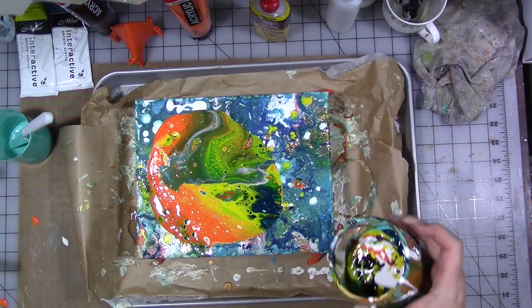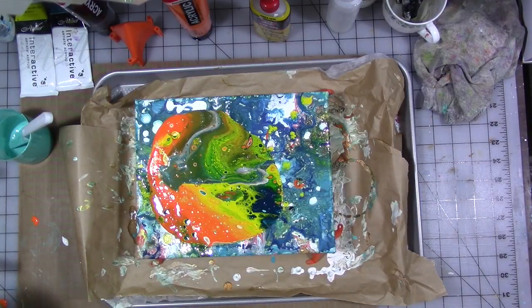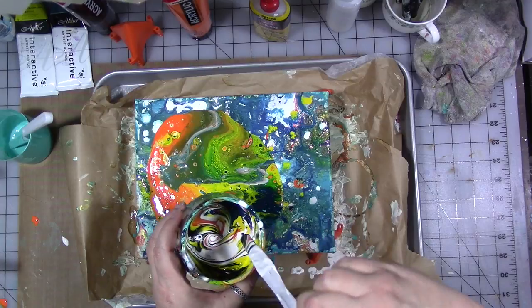So now for this pour I'm going to go around the edges first — let's take one of our palette knives and do that.